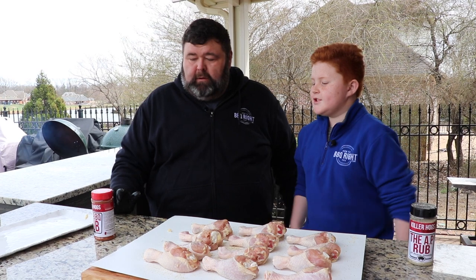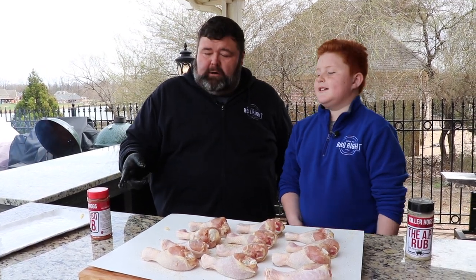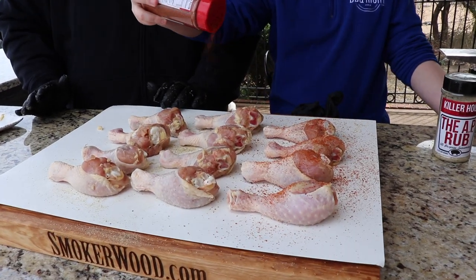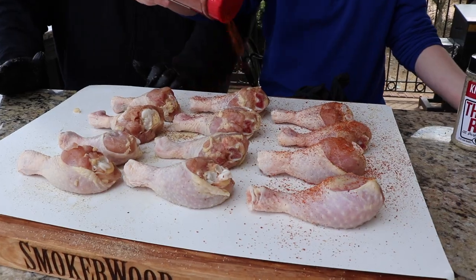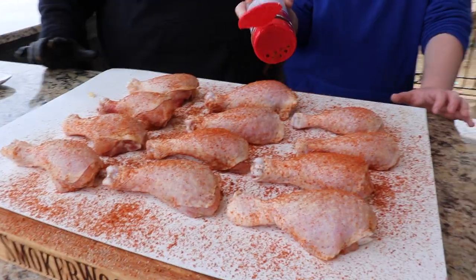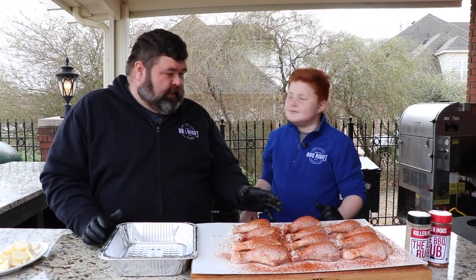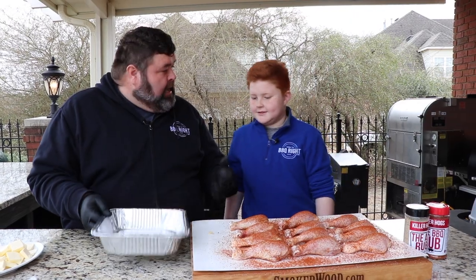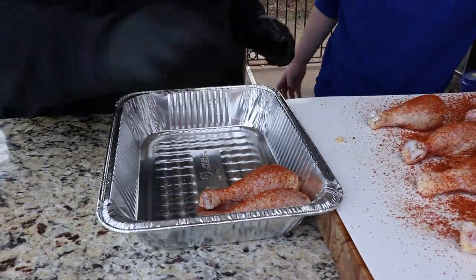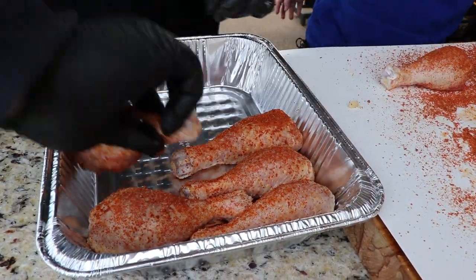We're gonna lay them skin down first. What are we seasoning? The ugly side. We're gonna put some seasoning on this side — we're gonna use the original barbecue rub. You could use whatever you like. Just want a nice even coat across all of them. Now we're gonna flip them over — that's a good coat of seasoning on that back side. I'll season this side for us, just an even coat. So Mike, we've got all the seasons on them — now we're gonna get them in a pan. This is how we're gonna smoke them, so start us a row coming down this side.